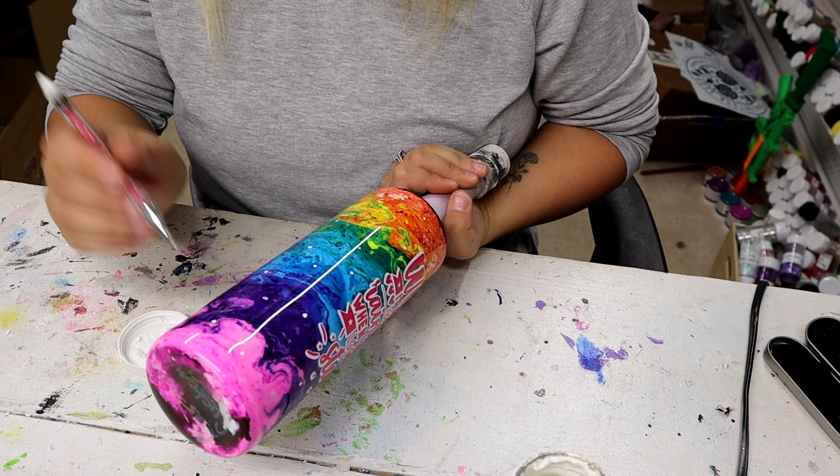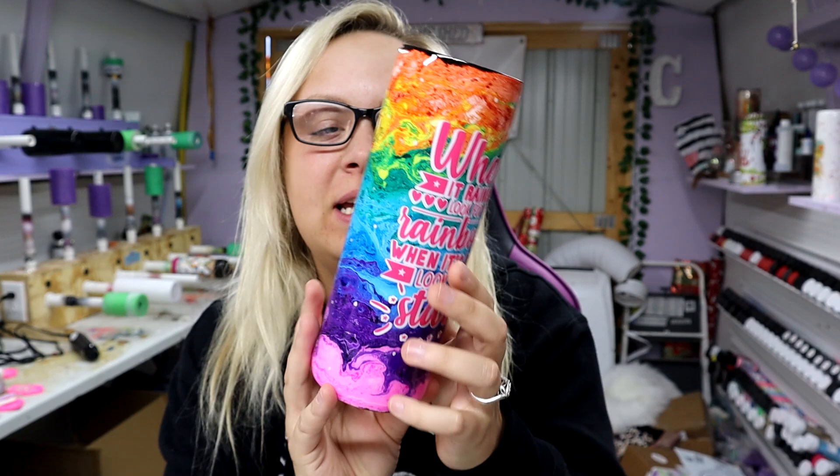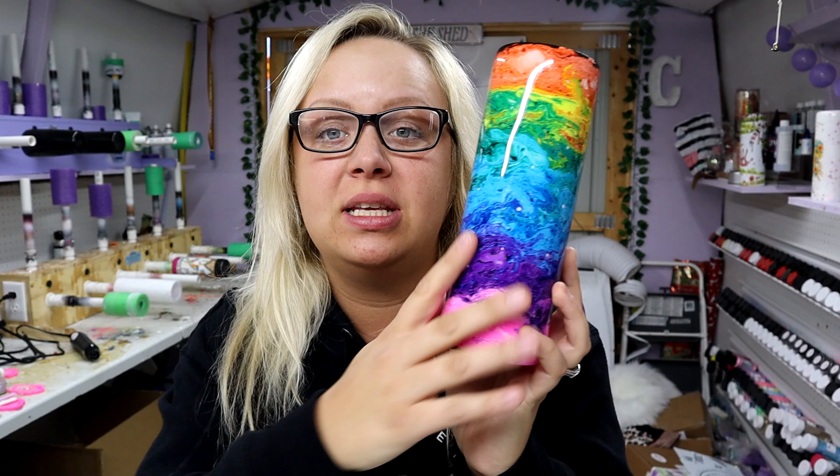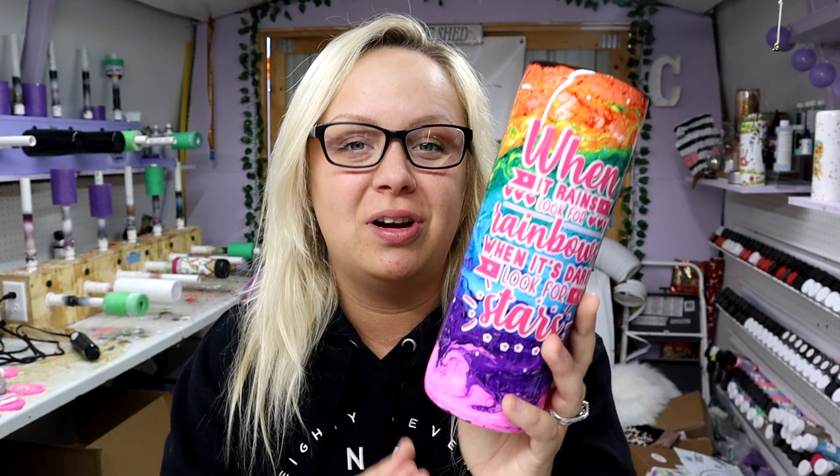Now it's time to add the finishing coats of epoxy, and I'll come back to show y'all when it's finished. Here she is all done, and I think this turned out so good! It was really cool to see overnight how much it brightened up and got so much more vibrant with time. I absolutely love it — this will either go to someone in the cup swap or just a random person in my Patreon group.